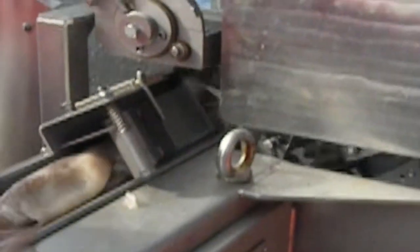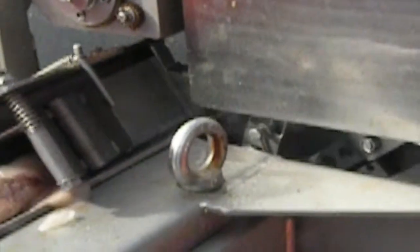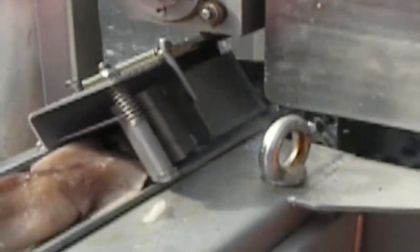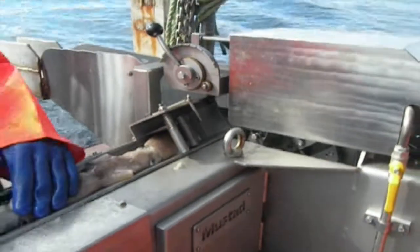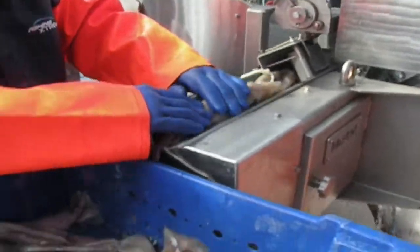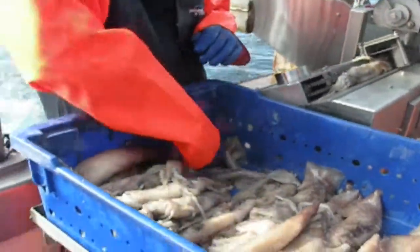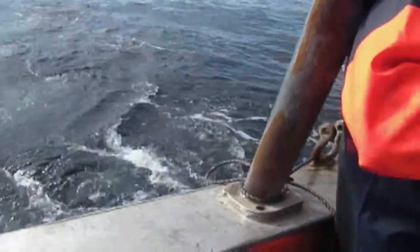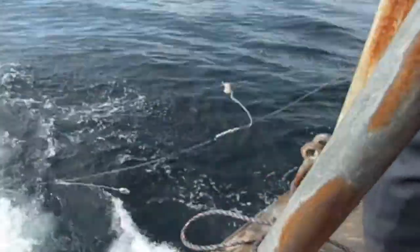So it doesn't take long to set out our 5,000 hooks that we're allowed to set. Usually we set out 2,500 hooks in a set, so that way when we haul one set back in, we shoot it back out — that gives it time to fish, with no stopping and wasting time waiting for the hooks to fish.